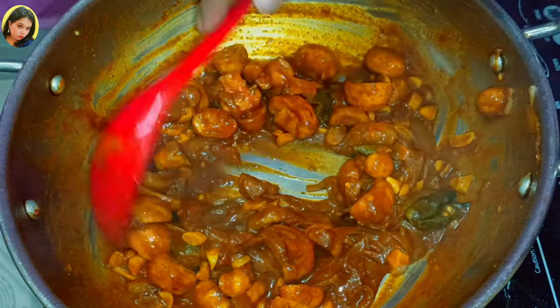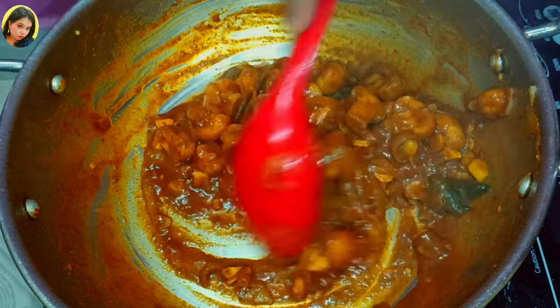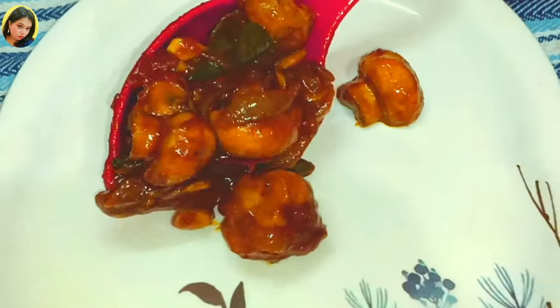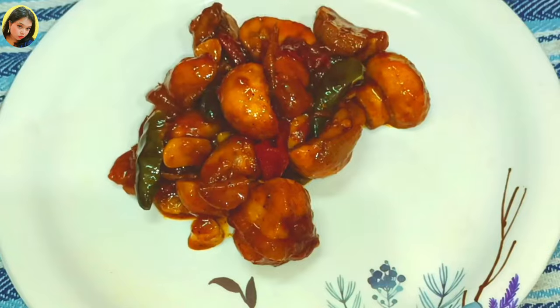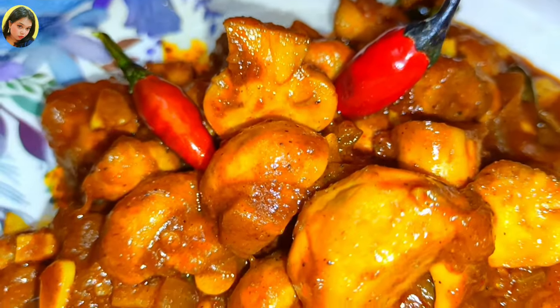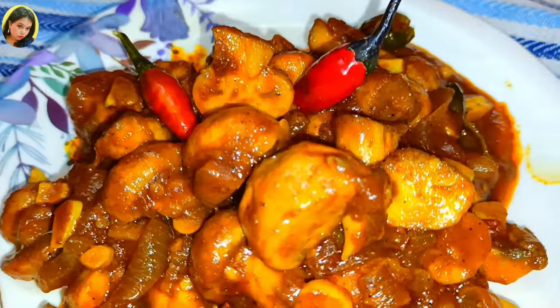I'm getting an aromatic smell! Let's serve it in a plate. You can see how thick the gravy is. You can enjoy this recipe with bread, naan, roti, or plain rice. Our button mushroom masala is ready — enjoy! Hope you enjoyed my video. Please like, share, and subscribe to my channel. Bye bye, take care!